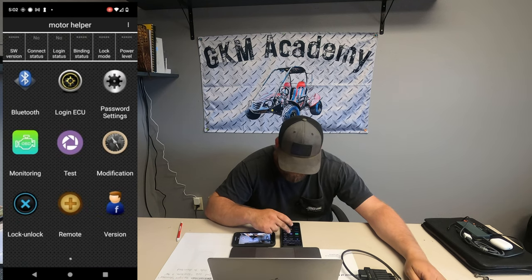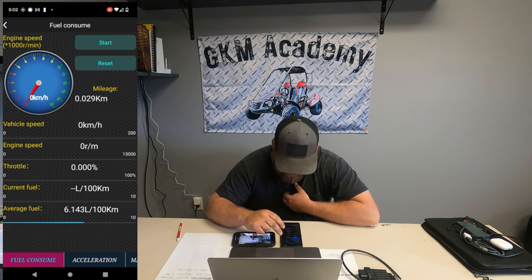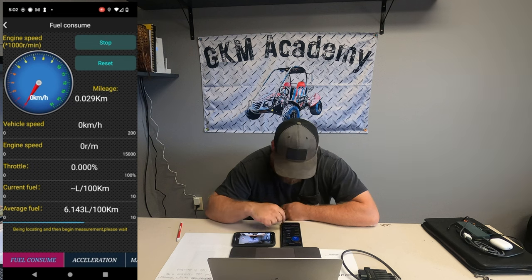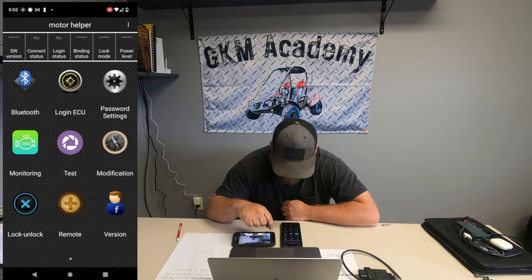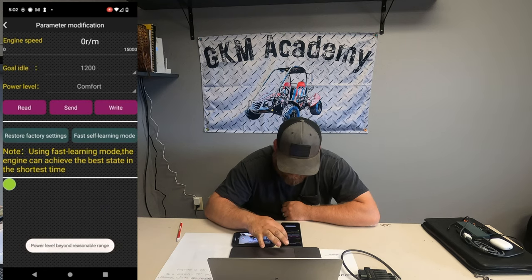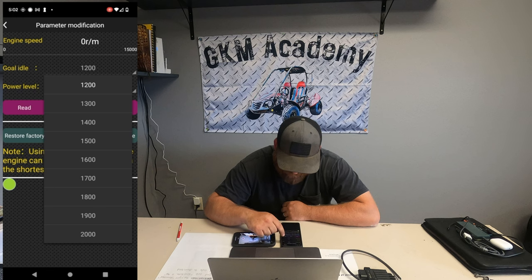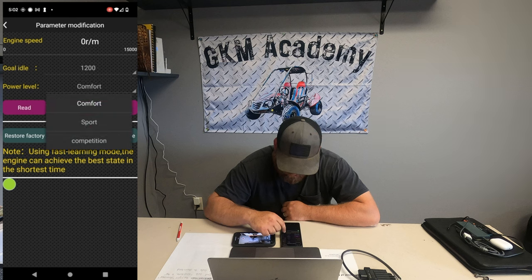If you go back to the home page and click on Test, you can see engine speed, vehicle speed, and throttle. You can also look at fuel consumption — hit Start, ride your cart, and it will tell you your fuel consumption. There are also charts for acceleration and maximum speed. If you click on the Modification icon, it shows your RPMs and you can adjust the idle right there. Depending on your elevation, you may need to change the power level — it has Comfort, Sport, and Competition modes.